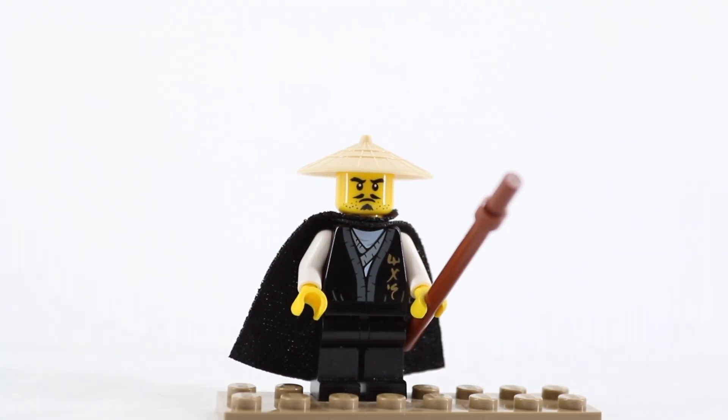And there you have it, folks — an easy to make Wu figure from Season 9. I will be making a small Wu and small garmadon, and maybe even Spinjitzu Master figures. So please stay subscribed and like the video and comment to see that. And we might do early versions of the ninja as well.